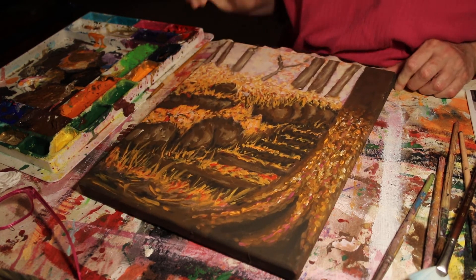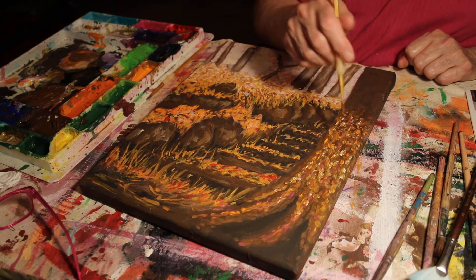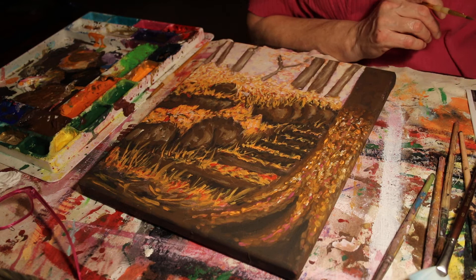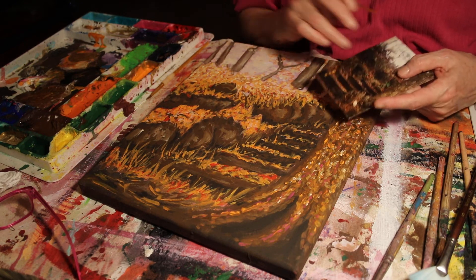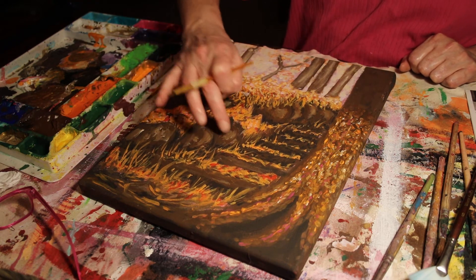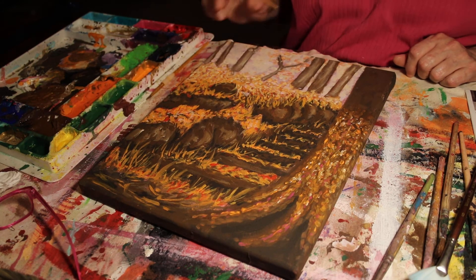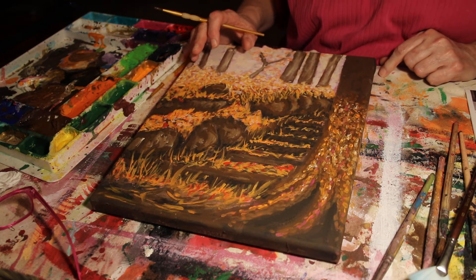Think about how many brush strokes are in this — maybe a thousand. So work fast, just da-da-da-da, almost like stippling but with tiny little brush strokes. Let your painting decide — let whatever image you choose determine what kind of brush strokes to use. Notice on the rocks I use thicker brush strokes, built up from dark to light, while other areas vary in texture.